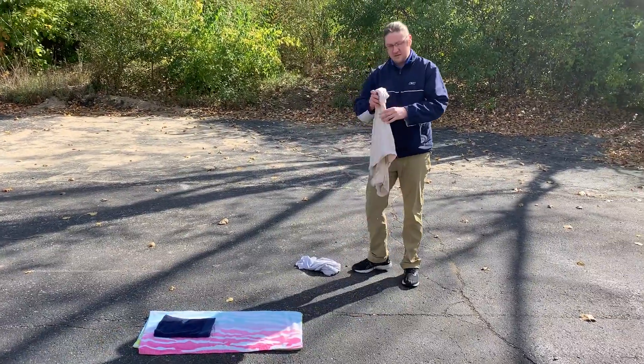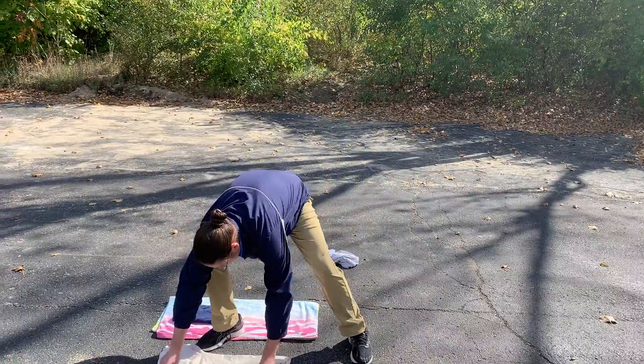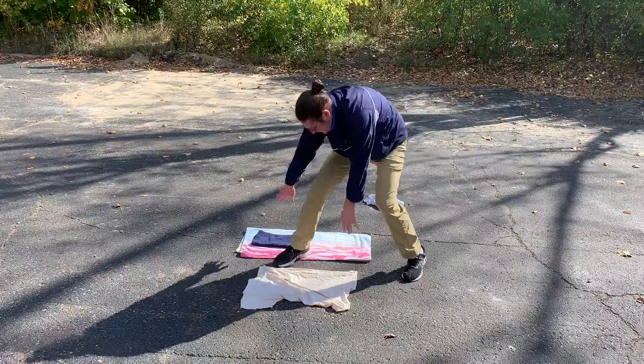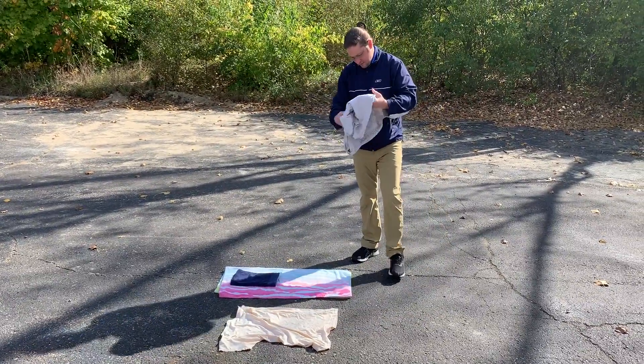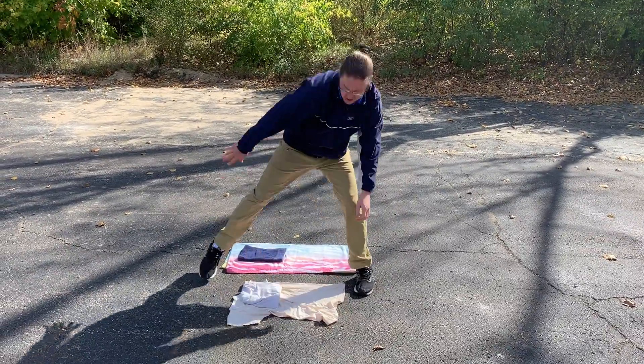Another way, if you didn't have towels, is you could find a couple t-shirts. You could lay out one t-shirt, then get a second t-shirt, fold it up, and set it at one end of your shirt.